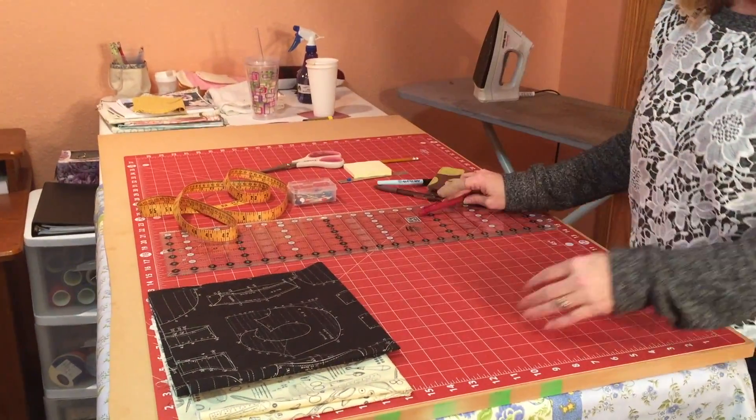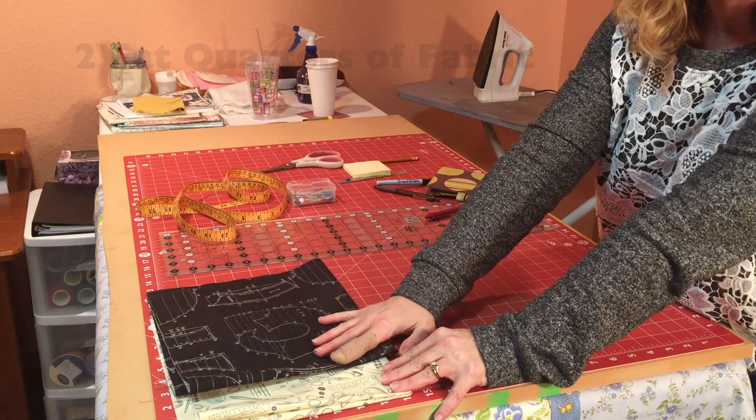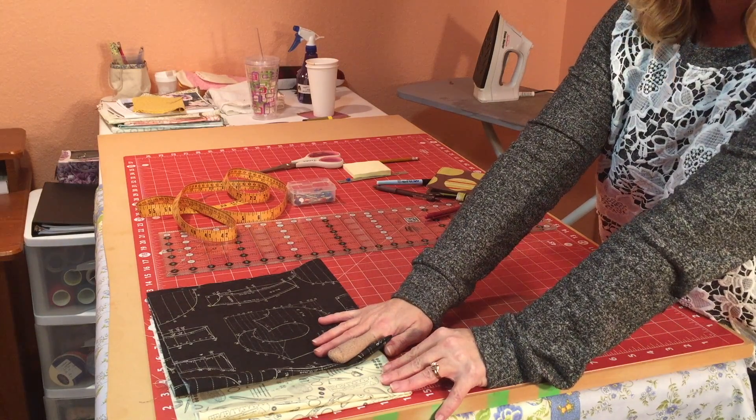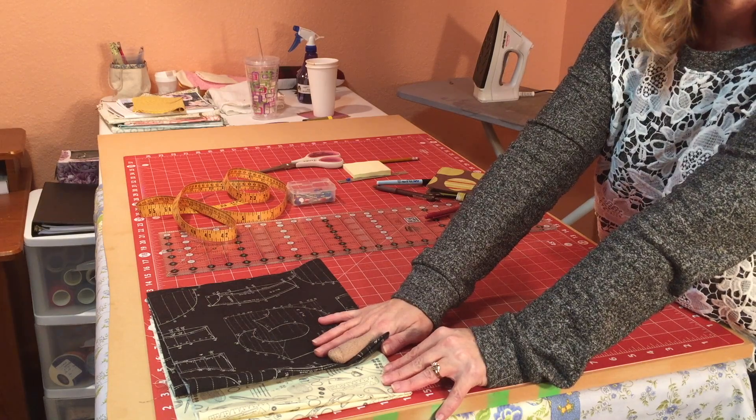So to begin with, let's look at the supplies you are going to need to make this notebook. First, you're going to need two fat quarters of matching fabric. A fat quarter is a piece of fabric that is cut at 18 by about 21 or 22 inches.